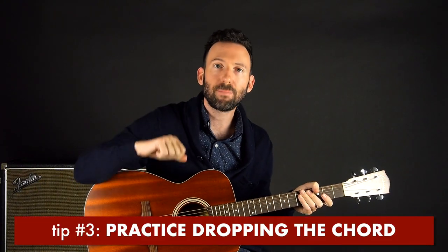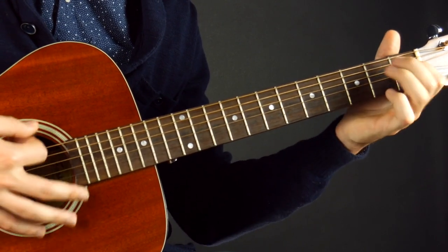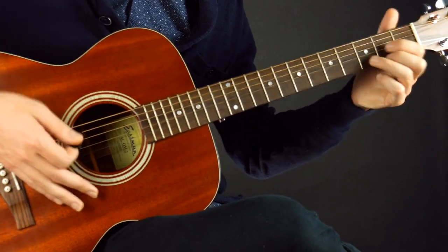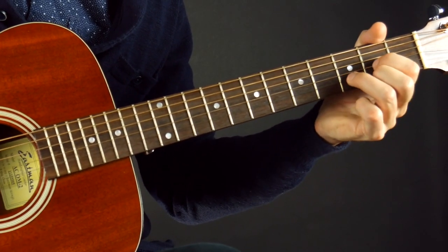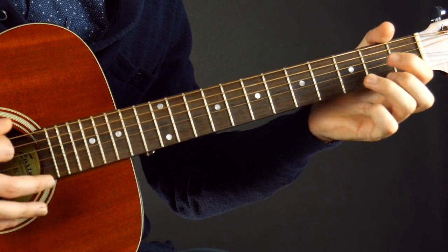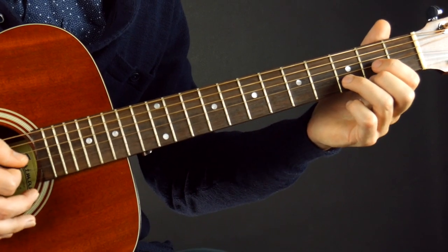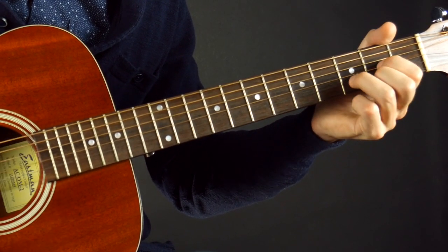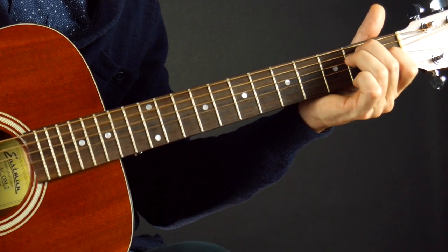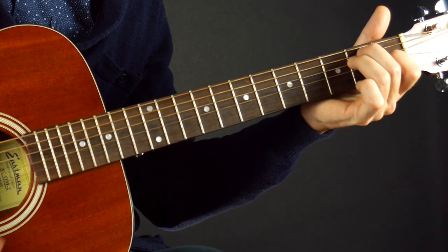Tip number three: practice dropping the chord. Whenever we make a chord switch, we drop our fingers in place on the fretboard. We can practice dropping our fingers onto the chord over and over again. I play a D chord, lift it up, drop it, and just get used to that feeling — getting used to dropping them all at the same time. I can do the same on the E, just practice dropping it.